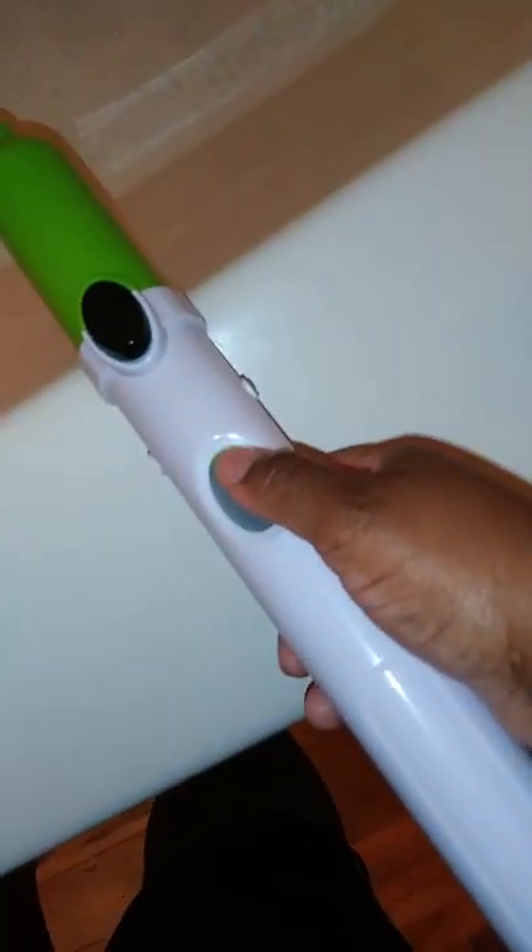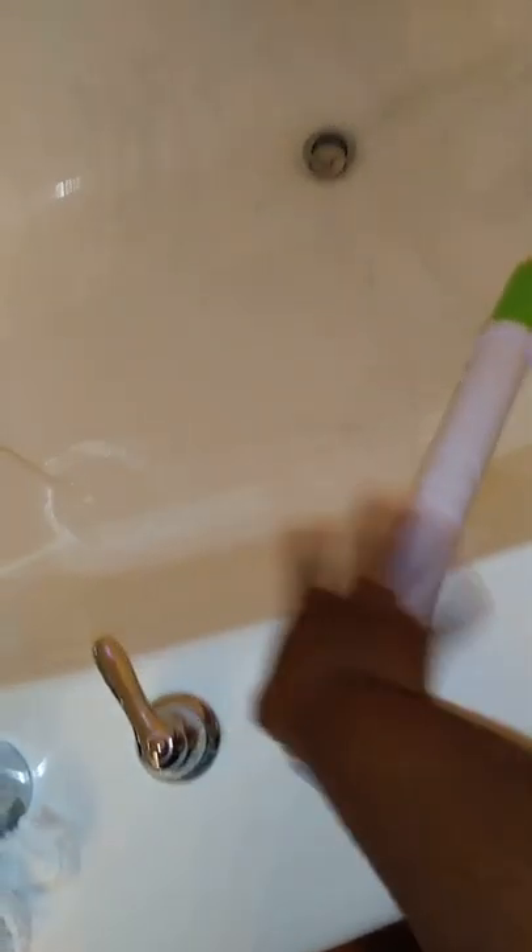Let me show y'all — this is the button, you just turn it on, and it works like this. Of course I need some water, so I turn on my hot water. And it just flies across the tub! See how clean this side got over here? Now I have to get this side clean — look how well it cleans your tub.